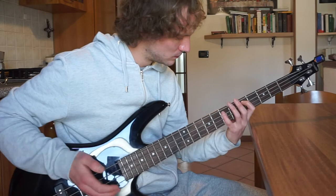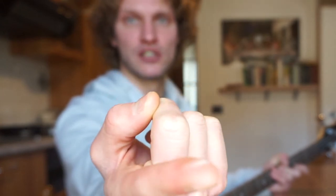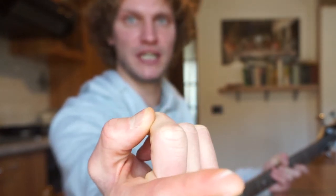One hour and 20 minutes in and my blister is getting worse and worse. I am starting to add notes to the whole thing. I think I'm gonna give it a name — if you have any suggestions for a name for this thing, please write it in the comments.